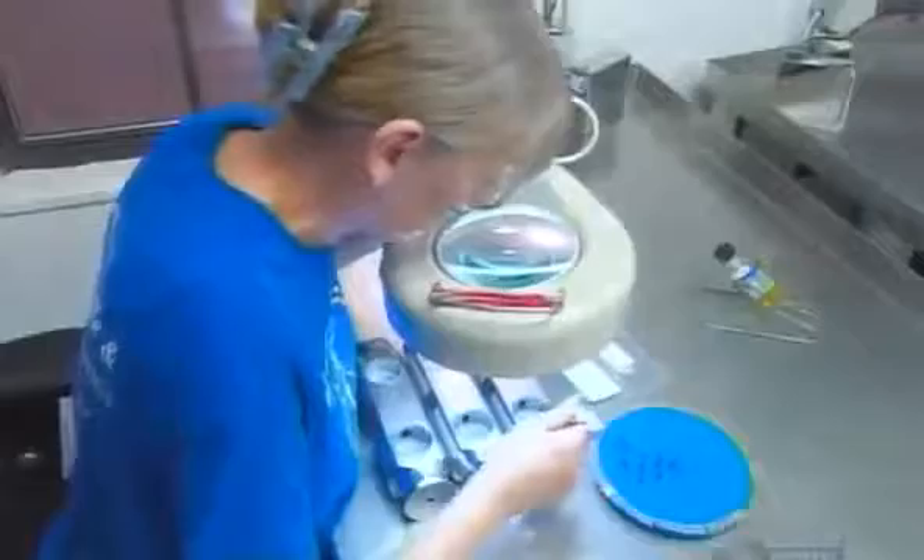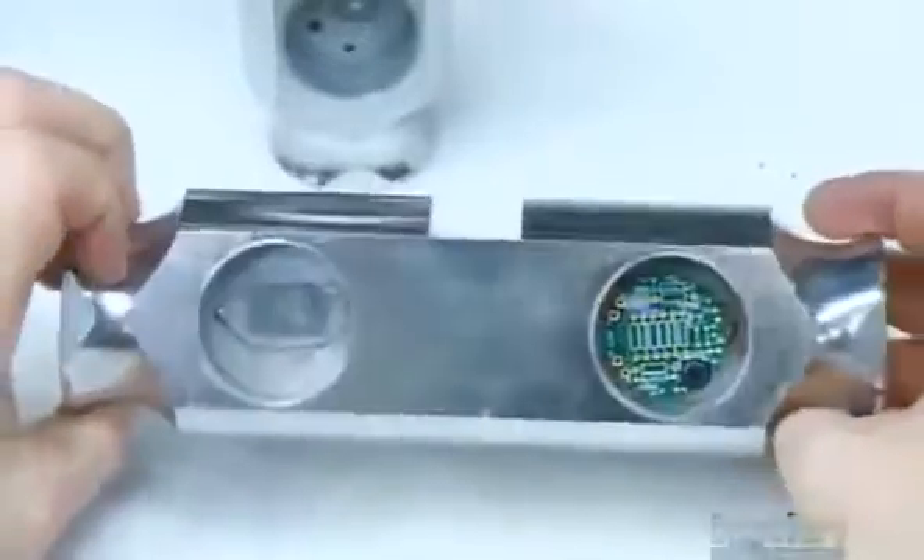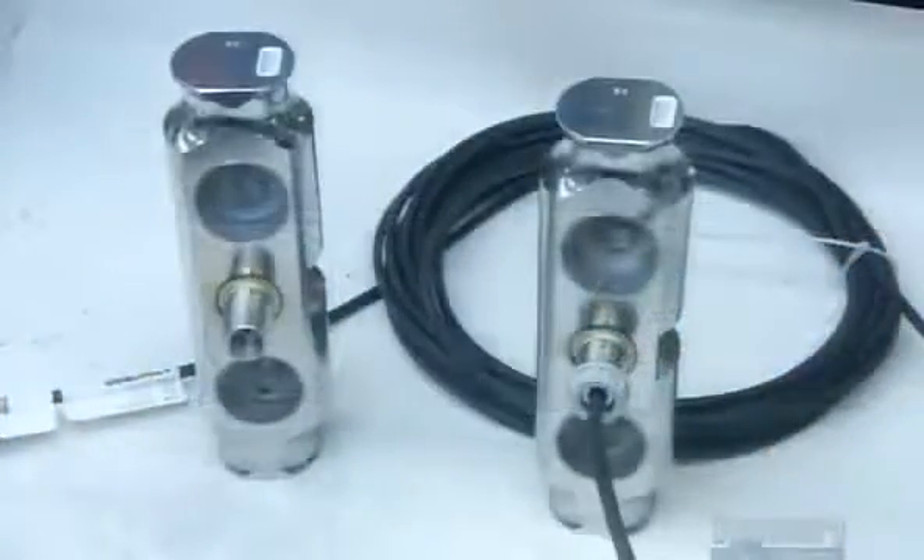There, workers delicately tape four strain gauges into each stainless steel load cell. Then they solder electrical wiring to each one. The wires all run to a circuit board at one end of the load cell, and from the load cell, wiring runs through to the scale's computer readout.